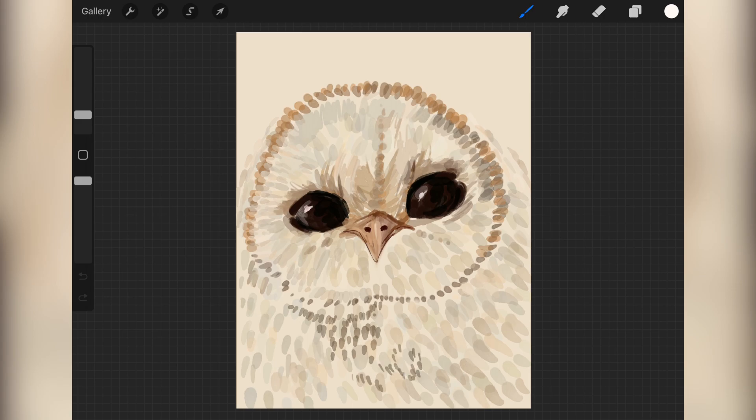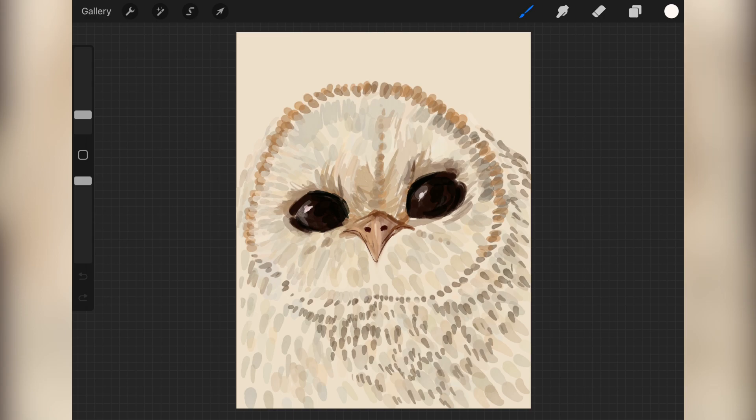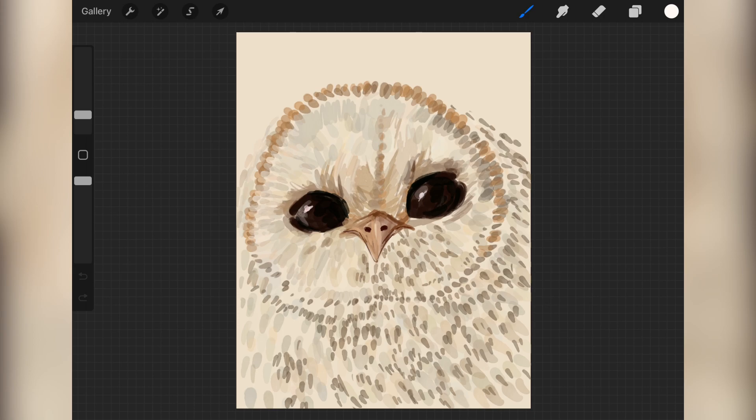I'm trying to add in some of the patterns of the feathers for its shadowed area. Random thought - do owls have flat faces? I think that's a thing, but I'm not entirely sure. I don't know how owl anatomy works, but I know they look like cute scrungles and that's all that matters.